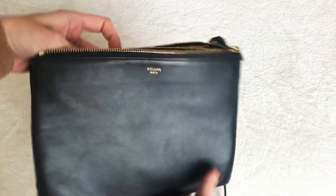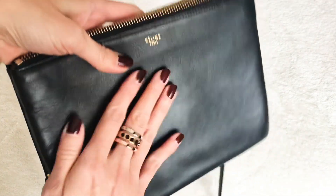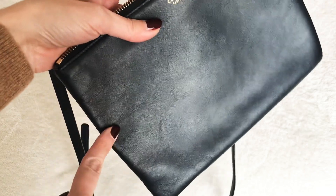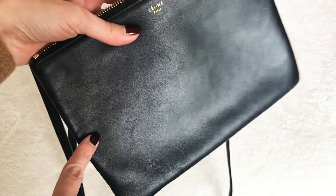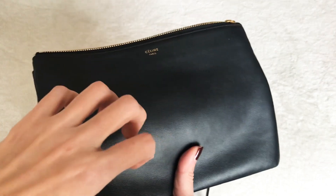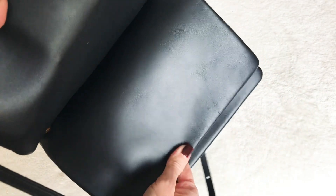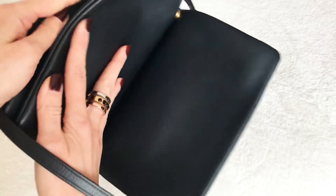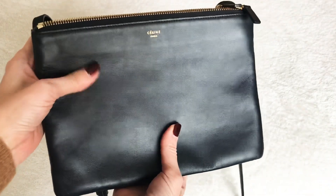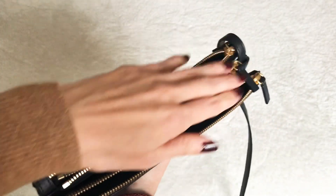As for the cons: because this is all lambskin, it is a little delicate. There is some creasing and I've had this bag for almost two years now, so it's not brand new. If you put it against something sharp or accidentally scratch it, it would likely leave marks. I did notice the inside leather, which doesn't rub against anything, is much neater and smoother than the front — but I actually like how it looks a little softer and more worn in; it goes very nicely with the zipper design.